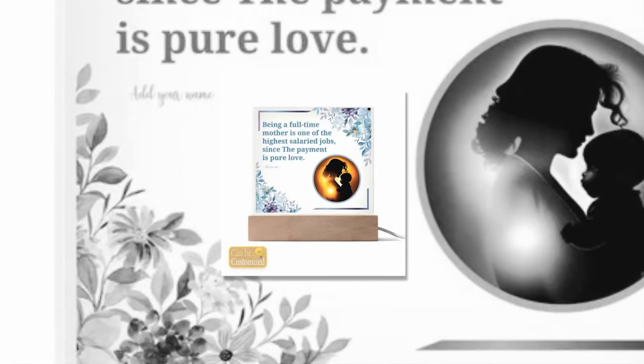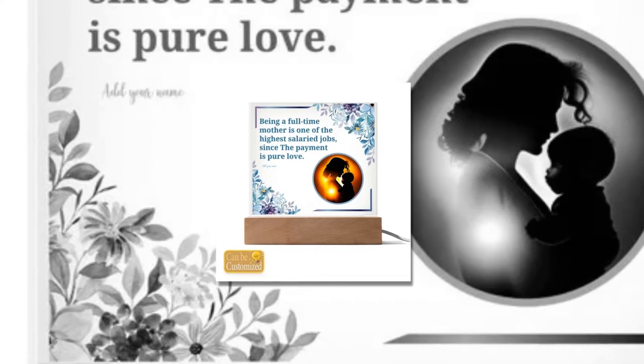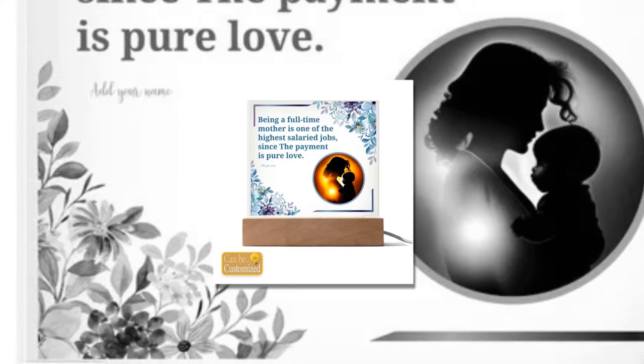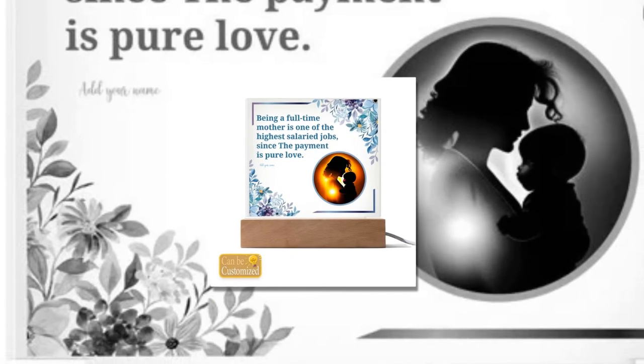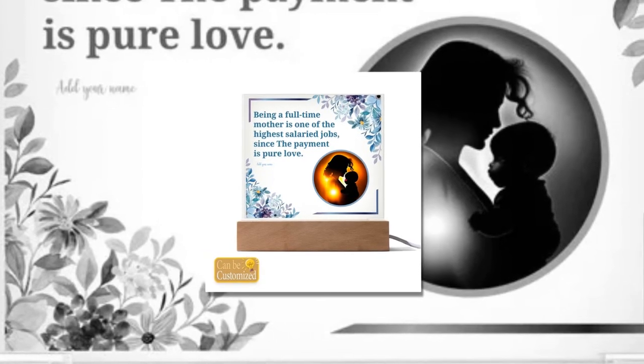Product Details. Material: Acrylic Sheet and Rectangle Wooden Base with LED Light. Dimensions: Acrylic Sheet 5.9x5.3 in (15x13.5 cm), Wooden Base 5.9x1.8x1.2 in (15x4.5x3 cm).